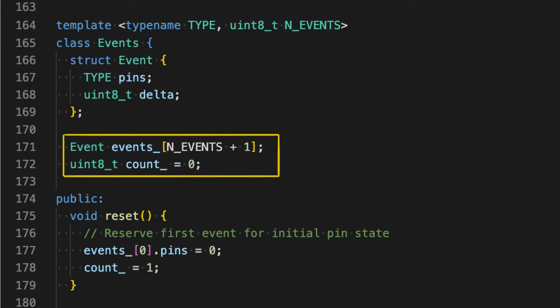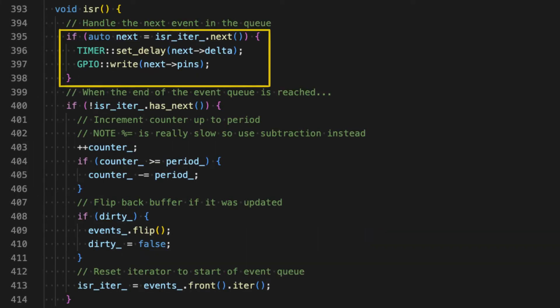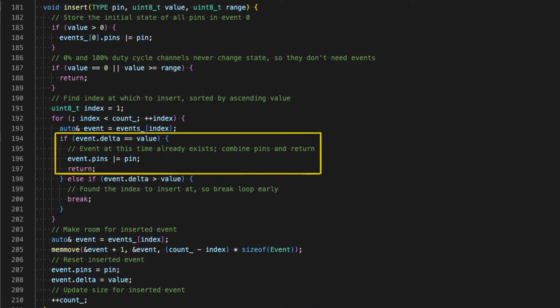With that idea, the rest of the solution is just a matter of data structures and algorithms. I store the events in a fixed-sized array that holds up to the total number of pins, plus one for the initial event that resets all the pins to their initial state. Each event keeps track of the current state of all pins as a bitfield, plus the number of timer counts until the following event. When the ISR is triggered, the next event in the array is loaded, the bitfield is written directly to the port registers that control the output pins, and the count for the next interrupt is written to the timer register. To initialize the event array, each pin and its duty cycle are pushed into an empty array by insertion sort, using ascending duty cycles as the sort key. When pins with the same duty cycle are encountered, they get joined into a single event that handles both pins at the same time.